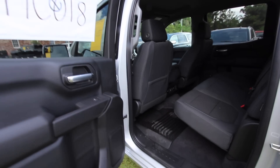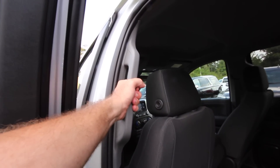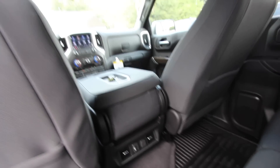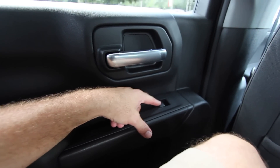Headroom and legroom is always important in the back of a truck. The door opens up nice and wide, and there's a handle to help you get in and out. In the back of this 2019 LT Silverado, there's a lot of legroom, and the back seat's pretty comfortable. You've got a spot to throw tablets, iPads, maps, or magazines. There's a handle, a window button, and a little bit of storage down there.